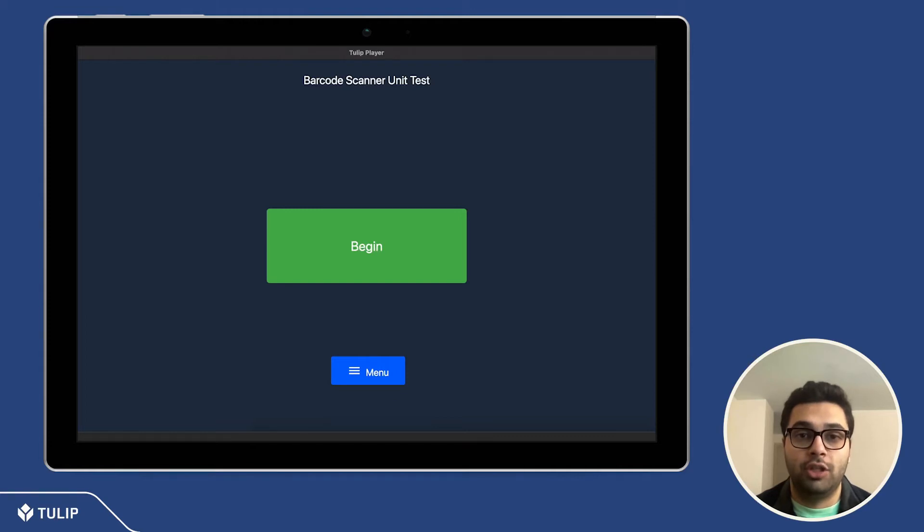Hi everyone, this is Sumer from Tulip. I'm here to walk you through our new barcode scanner unit tests. Our barcode scanner unit test application allows you to test and see whether your barcode scanner is connected and functioning as intended.